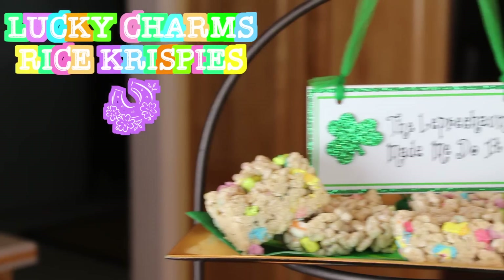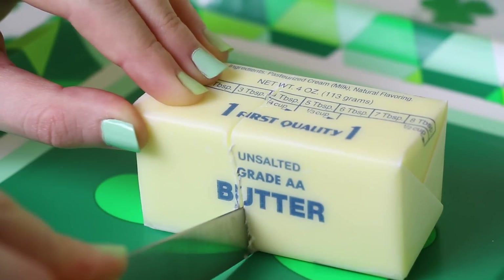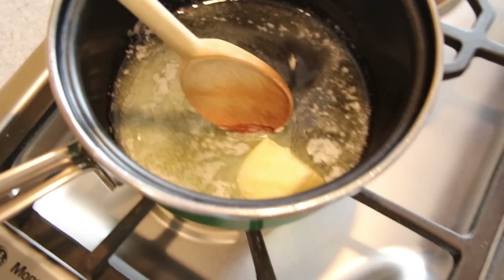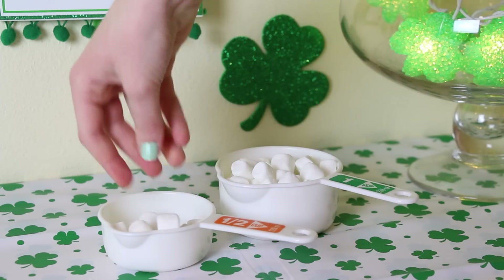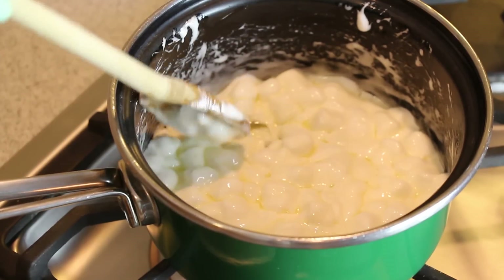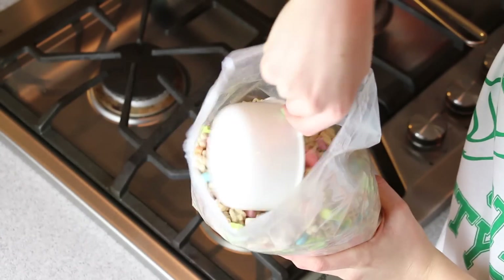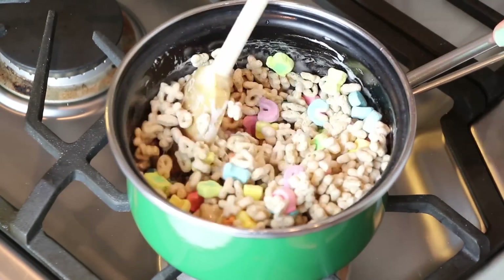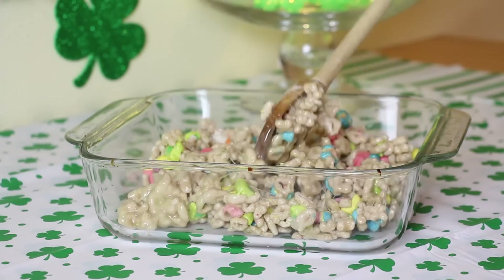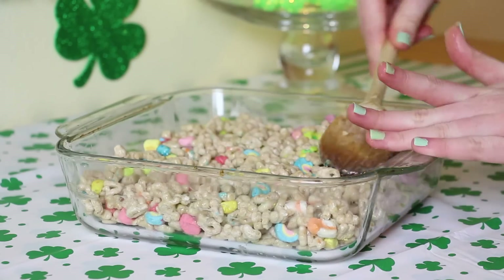For this first treat idea, I'm going to whip up a batch of super easy to make Lucky Charms Rice Krispies. First, we are going to melt four tablespoons of butter on medium heat in a saucepan or in a microwave. Next, I'm going to add two and a half cups of mini marshmallows to my pot of melted butter, stirring the two ingredients together until it's all gooey-licious. Now I'm going in with my Lucky Charms cereal — four cups of it — added to the saucepan.